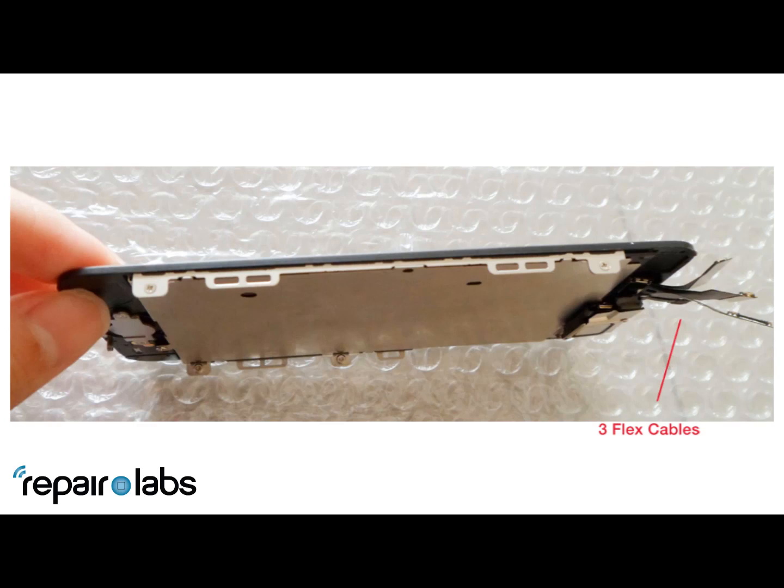Next we have the three ribbon cables that come out: one's for the earpiece, one's for the front camera, and the other two are for the digitizer and LCD.